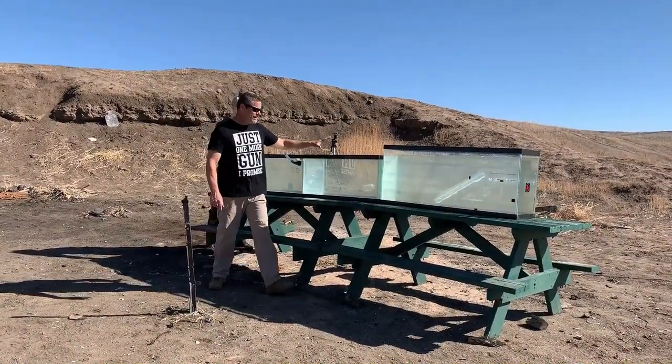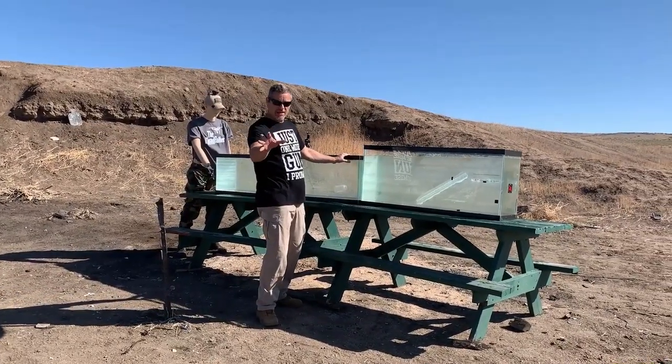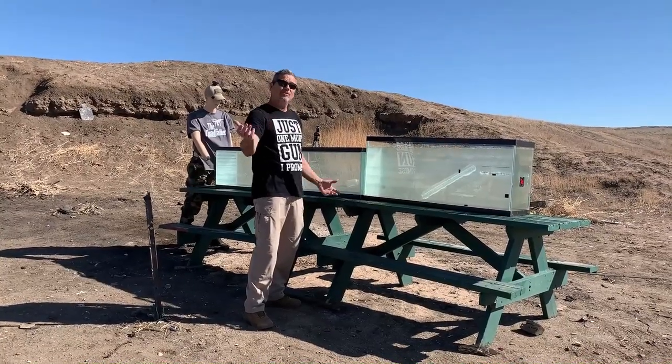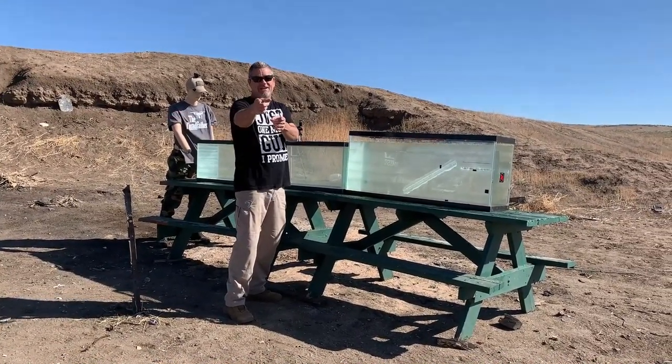All right, we got the three tanks filled up with approximately 140 gallons of water. If the SLAP doesn't make it through, we're just going to shoot it with another .50 cal round. Hang tight, here we go.